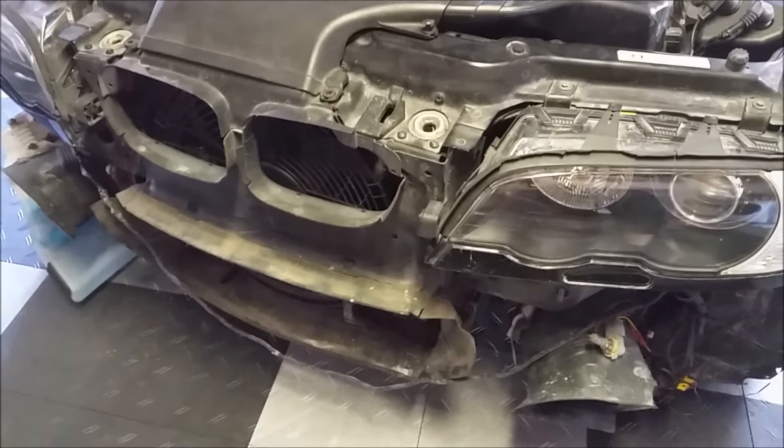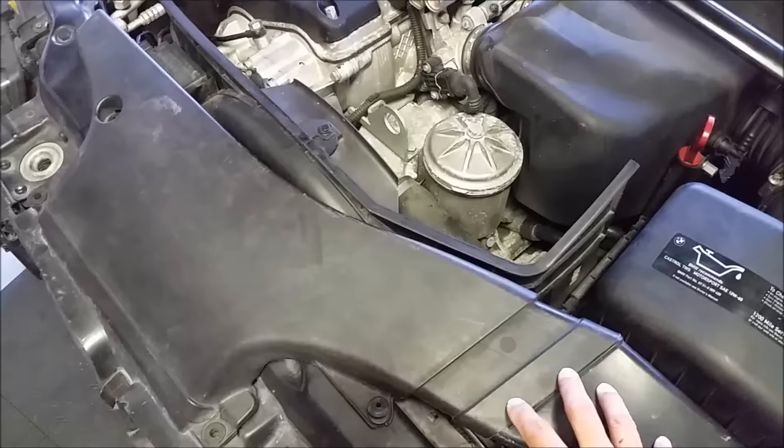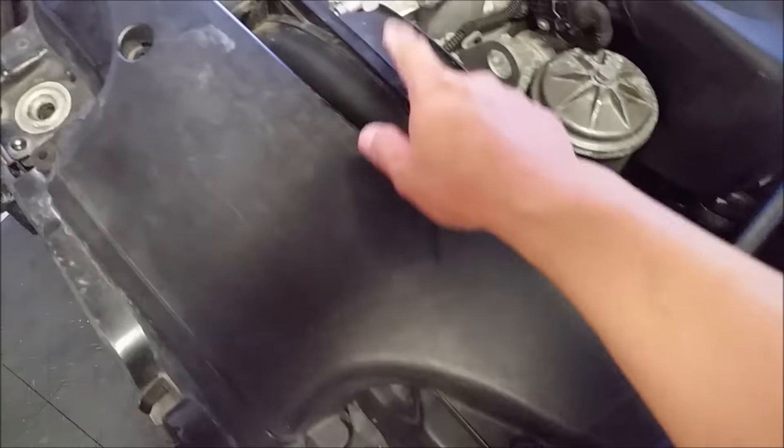You don't have to remove your bumper but I did because I'm working on something else. To make some room we're going to remove the airbox, pop off the ram air, and then get to the fan and shrouding.